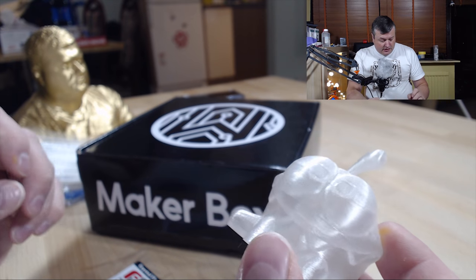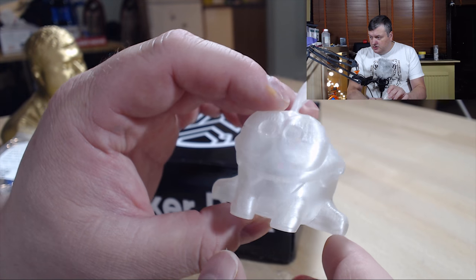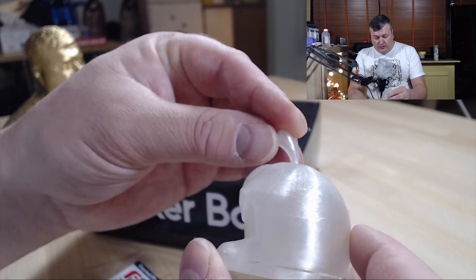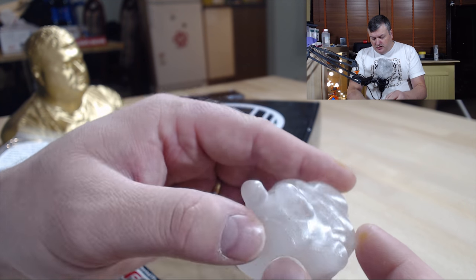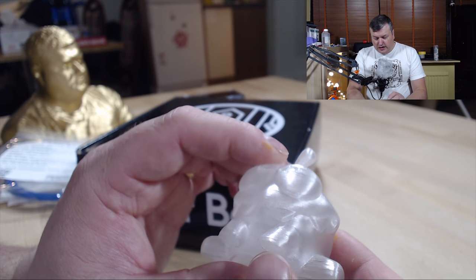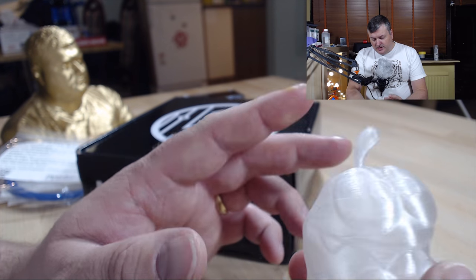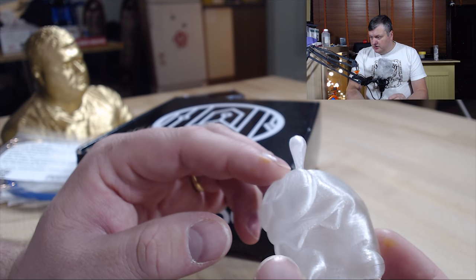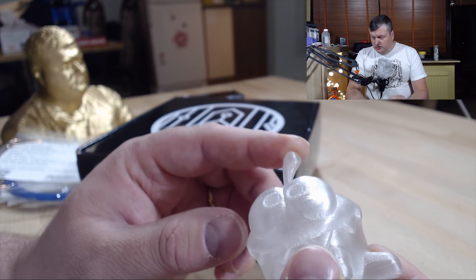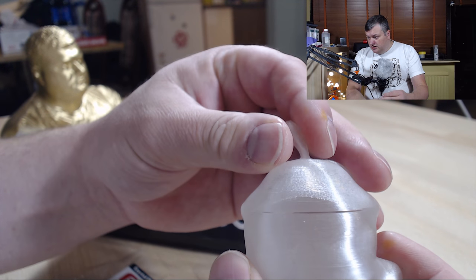The other filament, FormFutura Crystal Flex, I had a bit of trouble with. To start with I was having difficulty getting it to stick to the bed, but after I used the magic goo adhesive that worked really well. This filament needs a really heated bed — they recommend 100 degrees. I had my fan active in the enclosure so the enclosure temperature was around 25 to 26 degrees, and I had some splitting in the model.